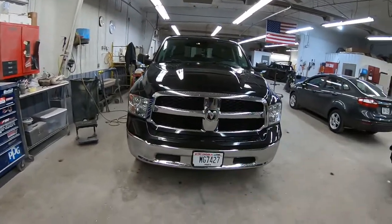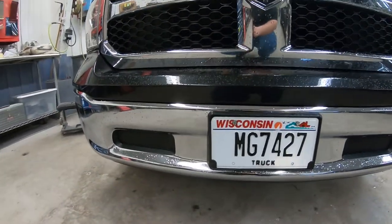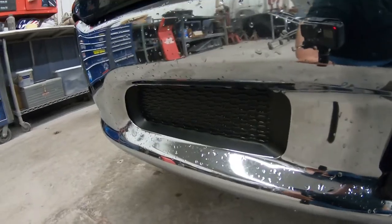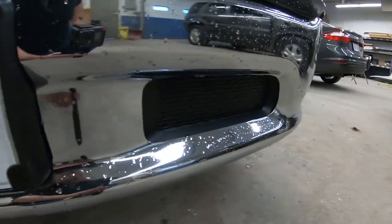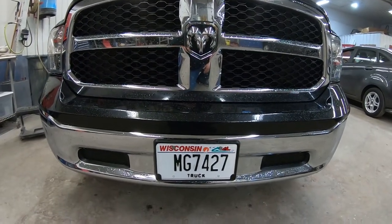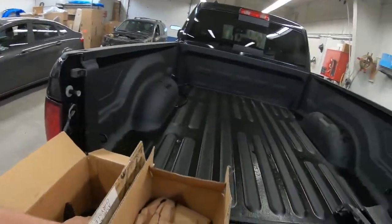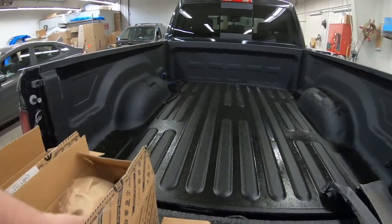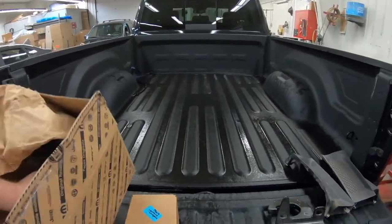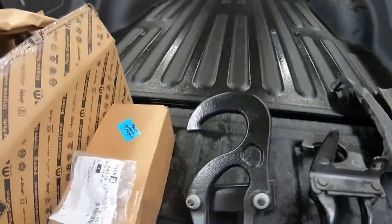What's going on guys, Eric from the Wisco Guys here. In today's video we're going to be putting factory tow hooks on my dad's 2019 Ram 1500 Classic. As of right now they're just blocked off with these block-off trim panels. He's had a set of tow hooks for a long time, so we're going to install those today and I'm going to show you how to do it. What he has here are two tow hooks.